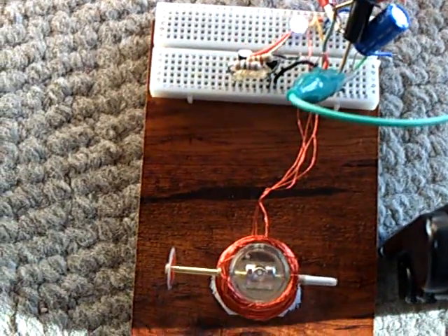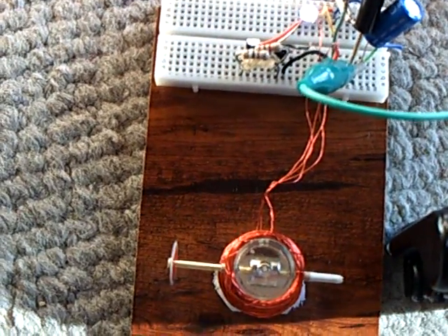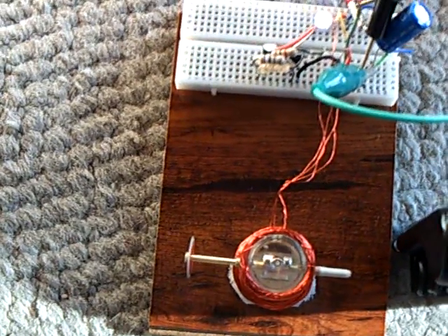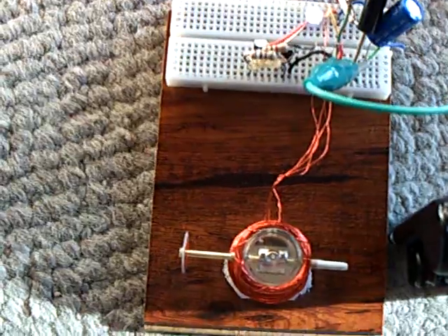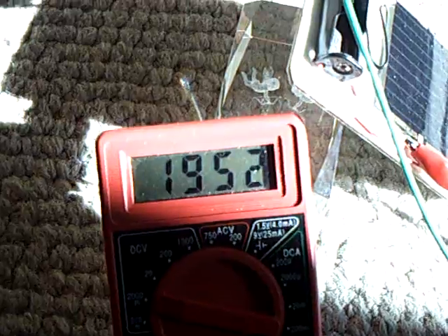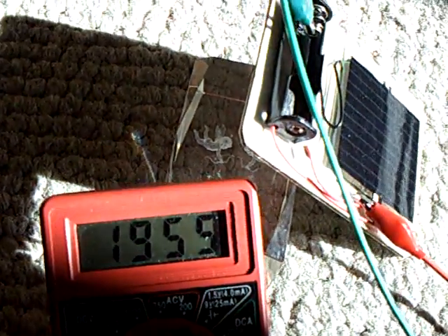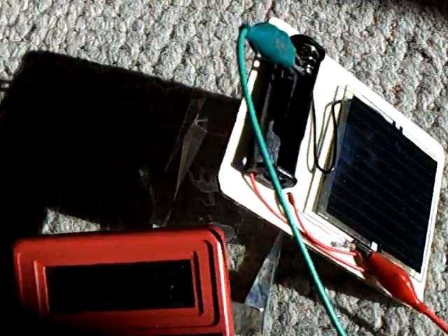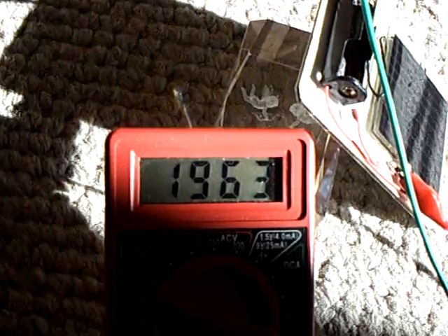I'm thinking there's a way to do it with heat — if you could draw heat and convert it into mechanical energy, you could get something like this. I just don't know how to do it. But this is an example using solar of what would happen if you had a self-runner.